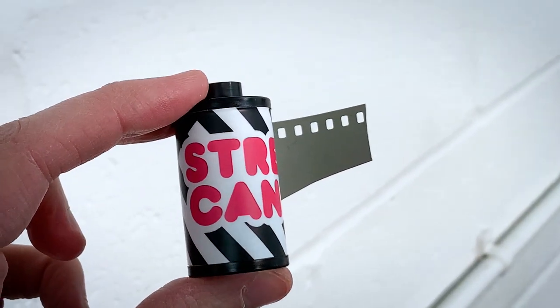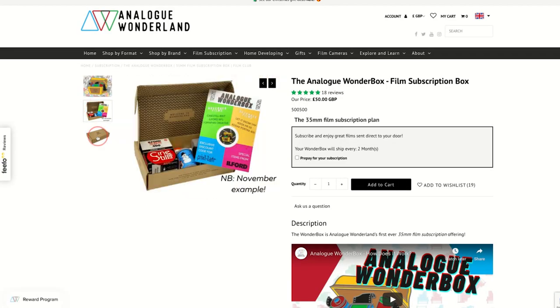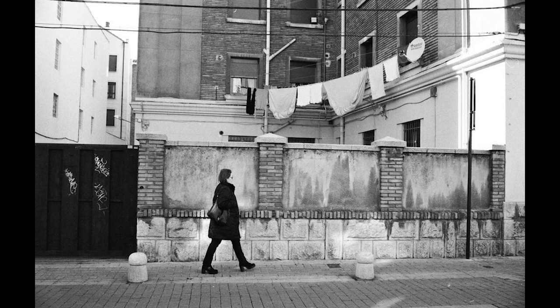So there we go — Street Candy ATM 400. I'm going to shoot this probably in a point and shoot. I'm going to embrace the fun and the flexibility, not worry too much about it, and just pop it in one of my point and shoots and have a lot of fun with it. If you are a Wonderbox subscriber, please do comment below what you think you'll use it with, which camera you're going to pop it in, and what you're going to aim it at — whether daily walks or a self-portrait series. If you've shot this film before, please also comment below what you thought of it, your experiences, and whether the results were different from what you expected.